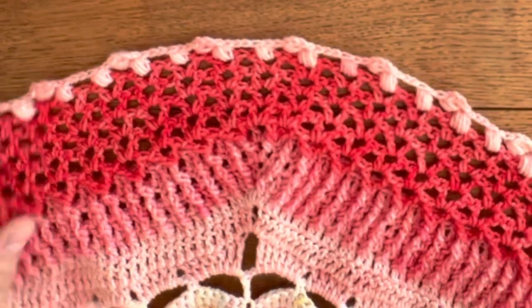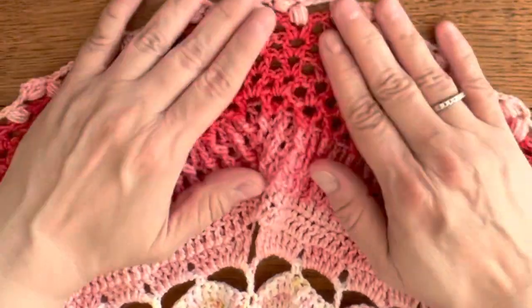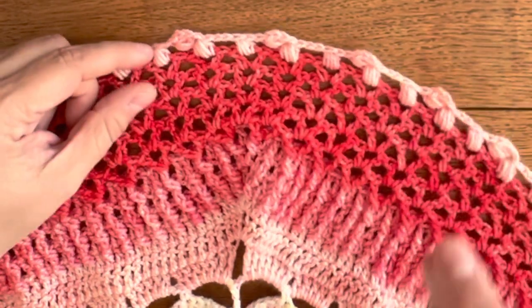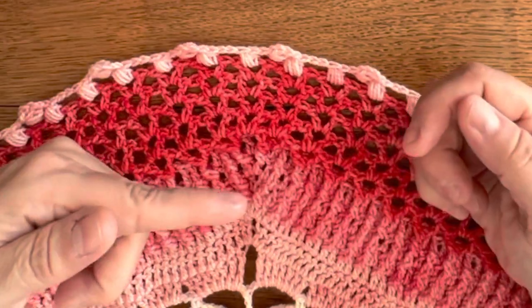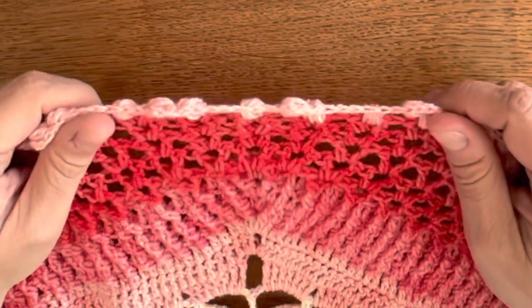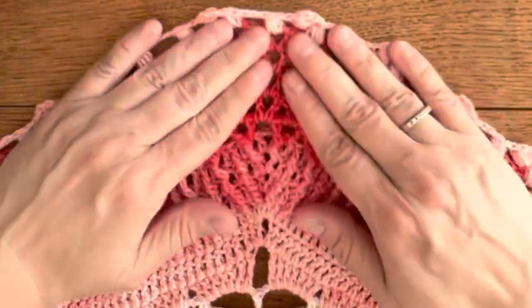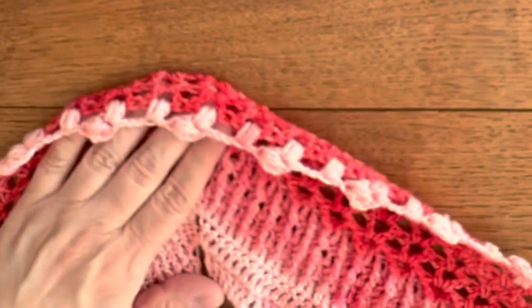We also still have to weave in the ends, but I would recommend that you wait with weaving in the ends until after you've blocked the shawl. Because if you weave in the ends the way I do — securing the thread by working one way and then again in the other — it actually stops it from stretching and would lock your shawl into position, so you wouldn't be able to stretch it as much as you might want. So just keep the weaving in of the ends until the very end.